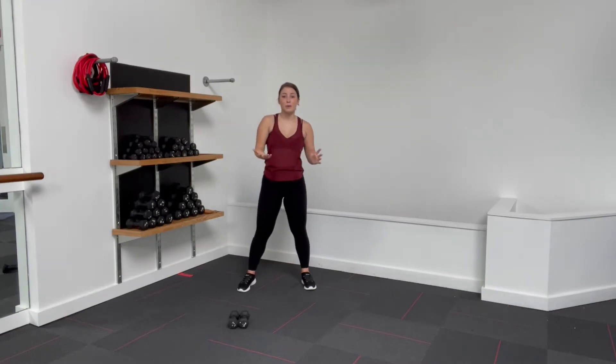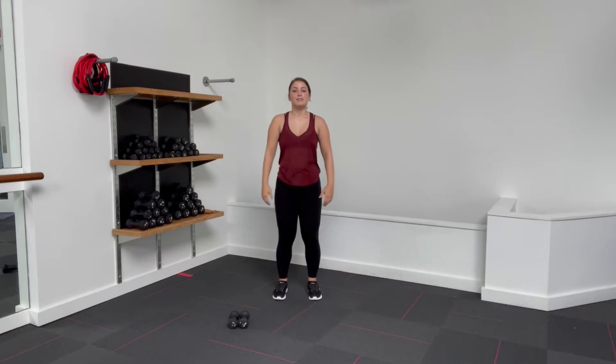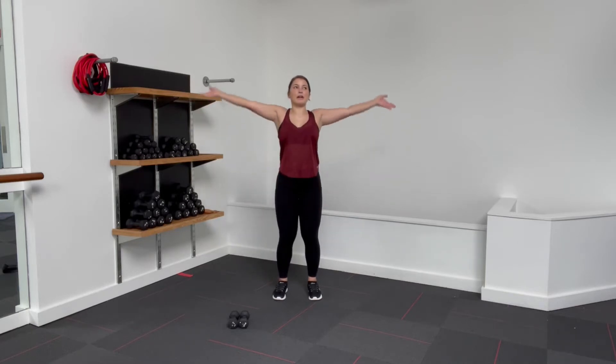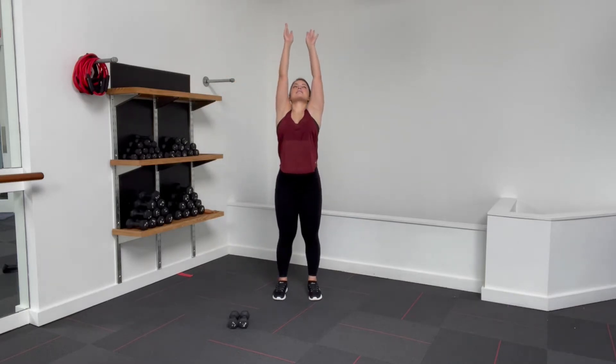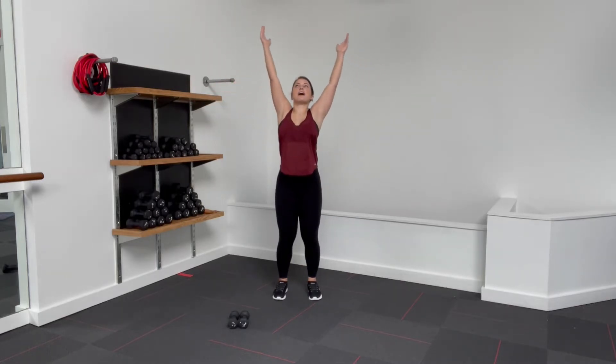Alright fam, we're going to get started today with a little warm up for that upper body. Just bring your feet to hip width apart, parallel, soft bend in the knees and we're just going to reach up, inhale. Opening up the chest. Exhale, bring those arms down. Again, as we reach up, keep the shoulders going down the back.